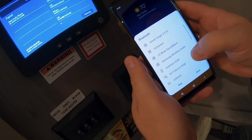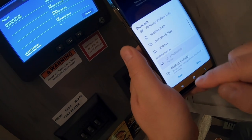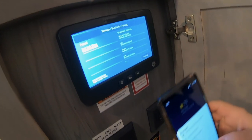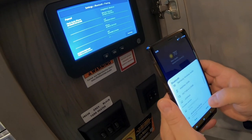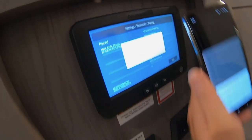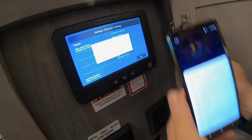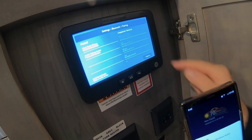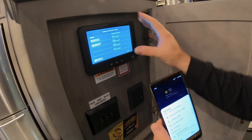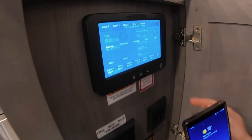I don't see it in there, so we'll tell it to scan. There we go — it comes up right here at the top. We'll go ahead and click this and tell it to pair. Now on here it's going to come up with a pairing code, and it's got the same thing on my phone as well. I'm going to tell it OK, that those codes match, and tell it to pair. And now the device is paired with the InCommand system.